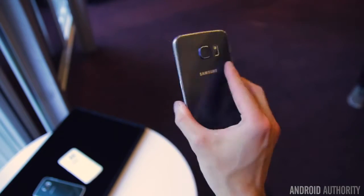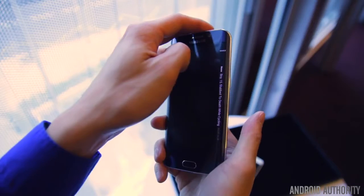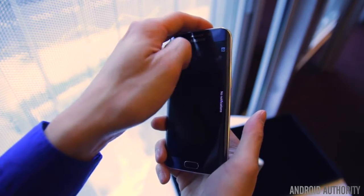In terms of handling, the Edge will definitely take some getting used to, especially with it now being on both sides. But the comparatively smaller size of the S6 Edge will make it easier to hold onto the phone.